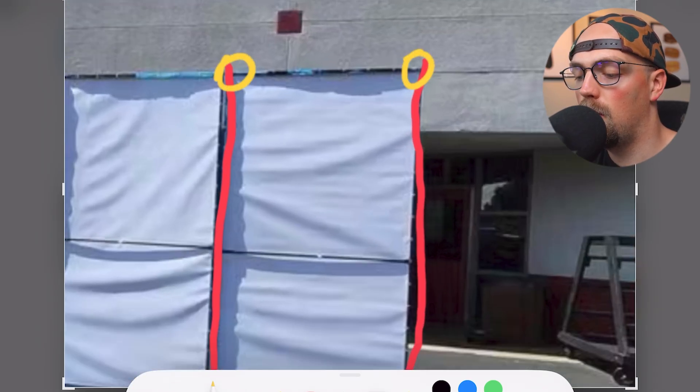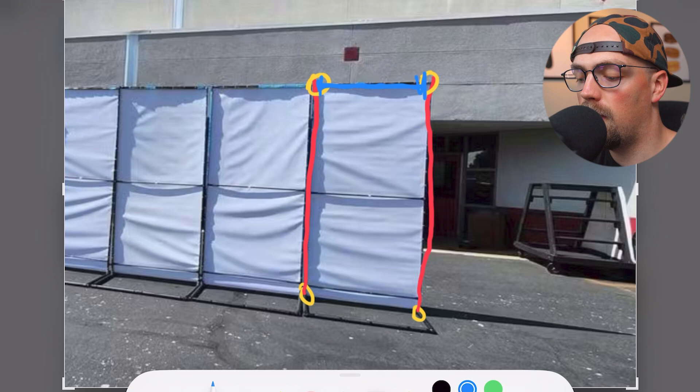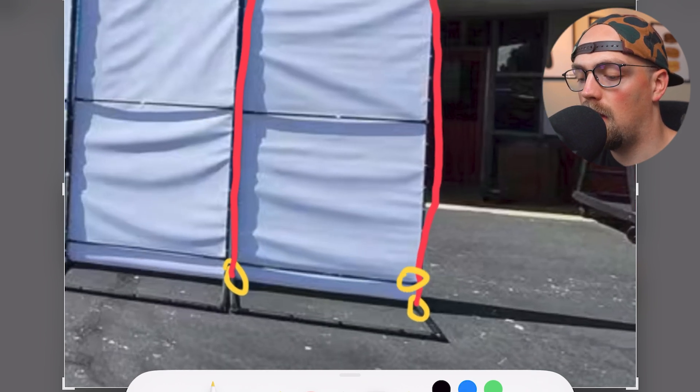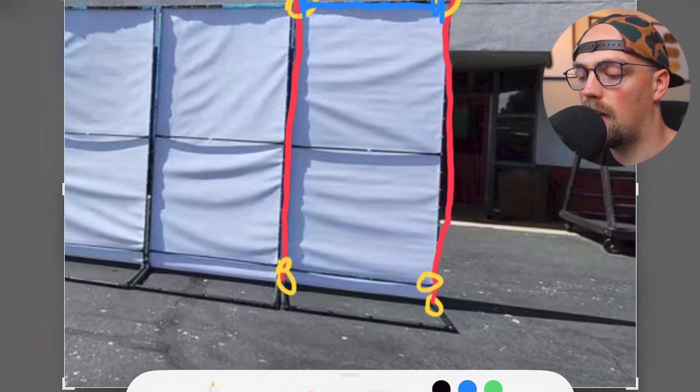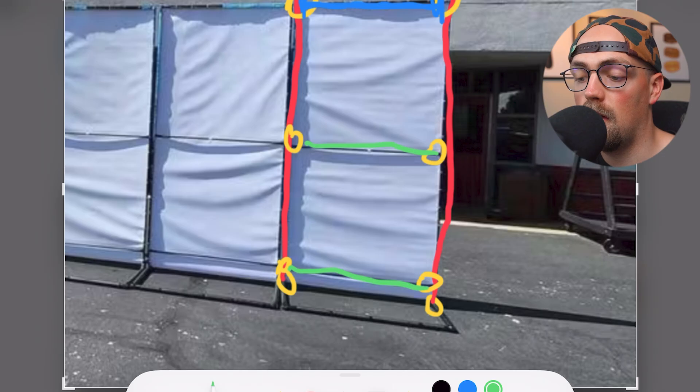We've got two more T connectors up at the top, which create a horizontal span at the very top to support the banner. Then there are two more T connectors on the low side and two more in the middle, creating horizontal braces that support the banner once it's in place.